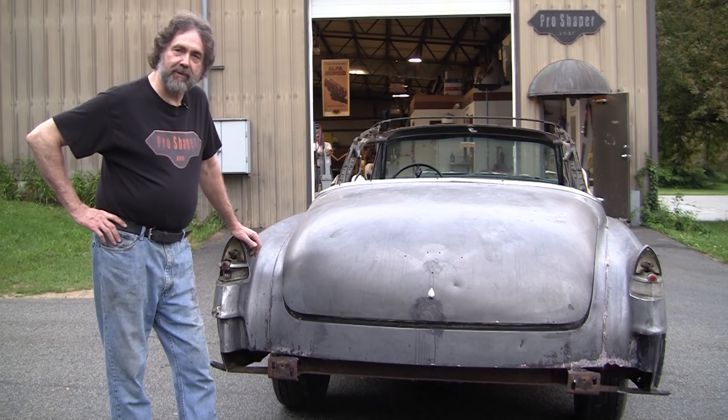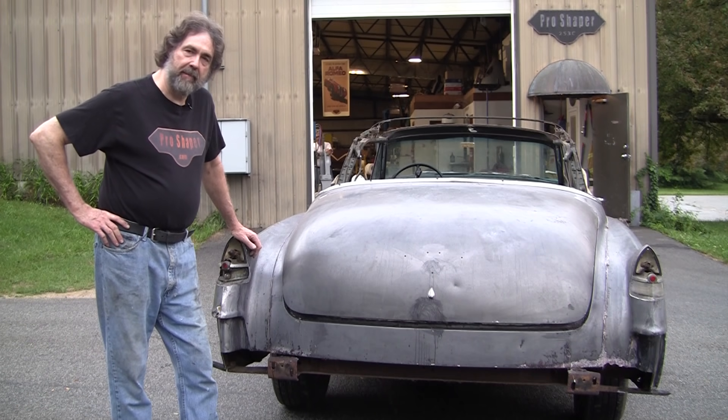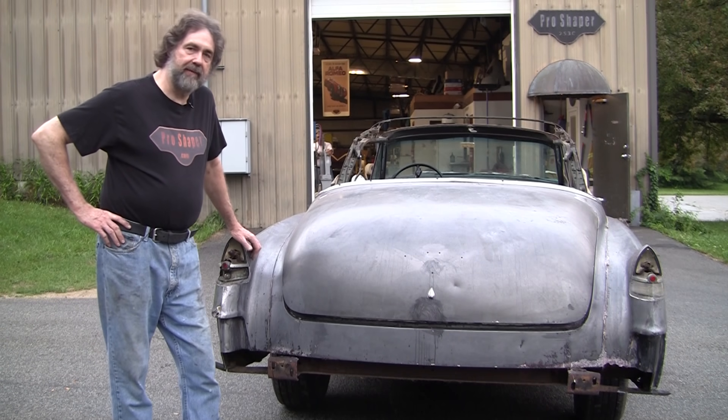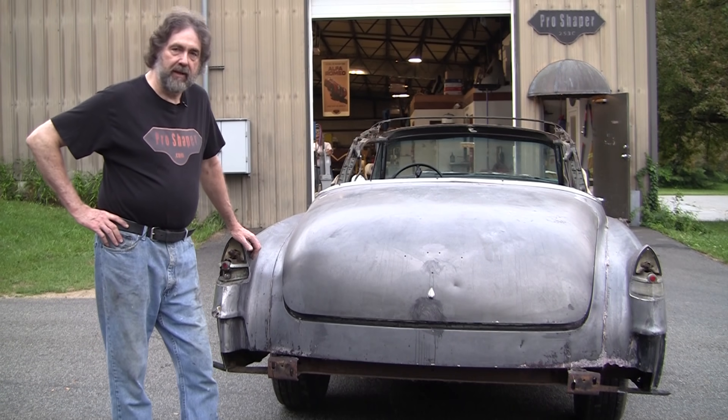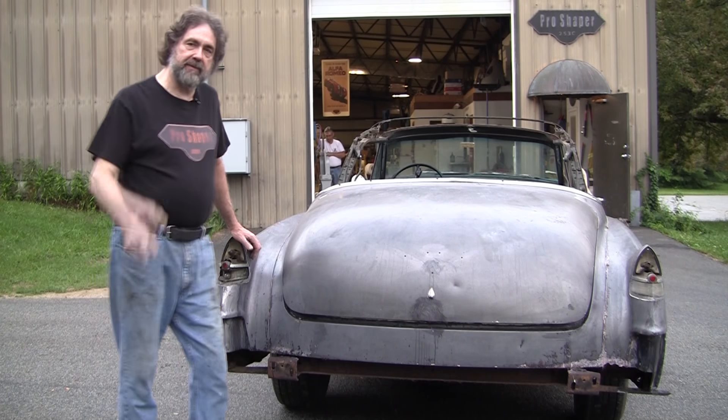So I hope you enjoyed the video. It's Ray from Pro Shaper Workshop. Please subscribe, tell your friends, look at the videos in our YouTube library, comment, give us some likes, share our videos on some of the forums — we need our numbers to pump up. Thanks for watching. Remember, it's Ray from Pro Shaper again. Metal is clay.